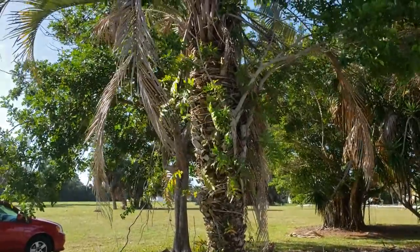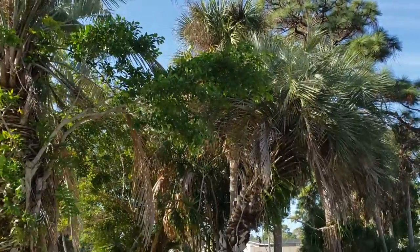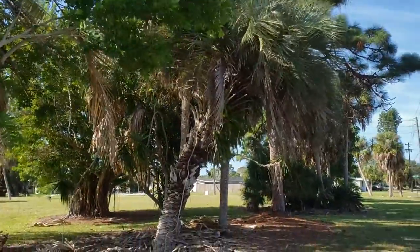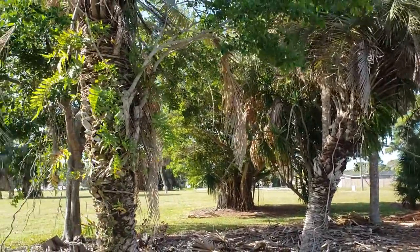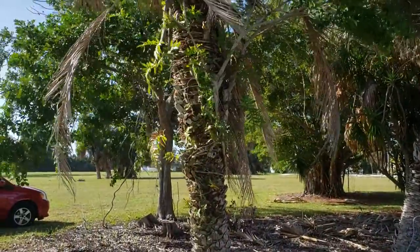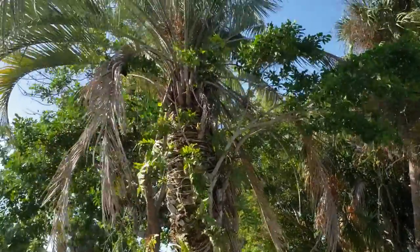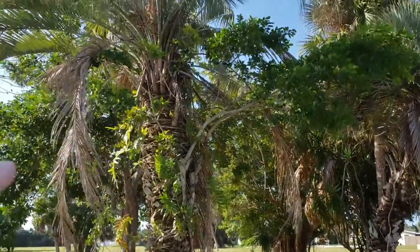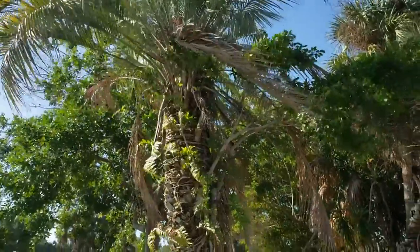Are these the same species? It's possible. However, it was recently discovered that the common Pindo palm — what we know as Butea Capitata — is not actually, I'd say 90-something percent of them are not actually Butea Capitata. They are either Butea Catariensis from the Catarina state of Brazil, or they can be Butea Eriospatha, or a couple of other species variously collected throughout Brazil and Paraguay throughout the 20th century. If I had to venture a guess, I would say neither one of these are actually Butea Capitata.